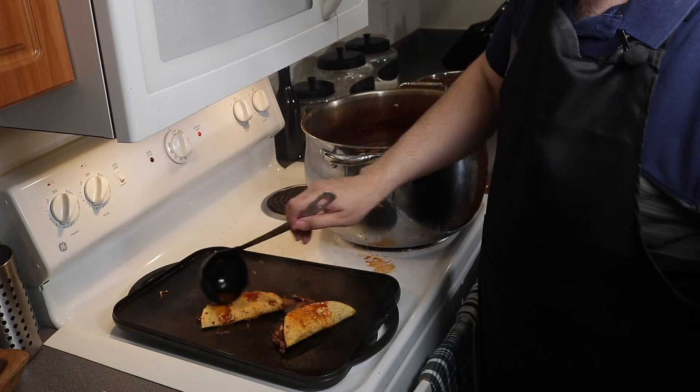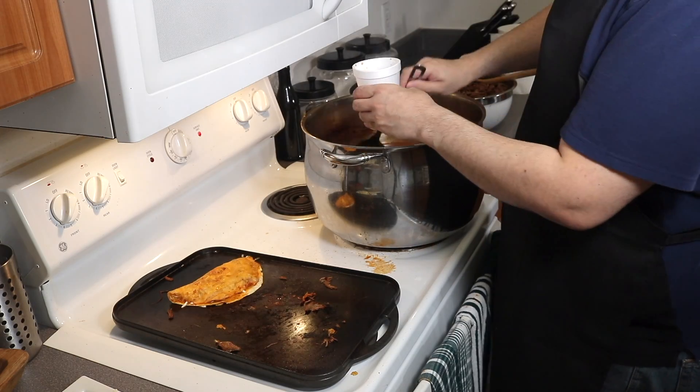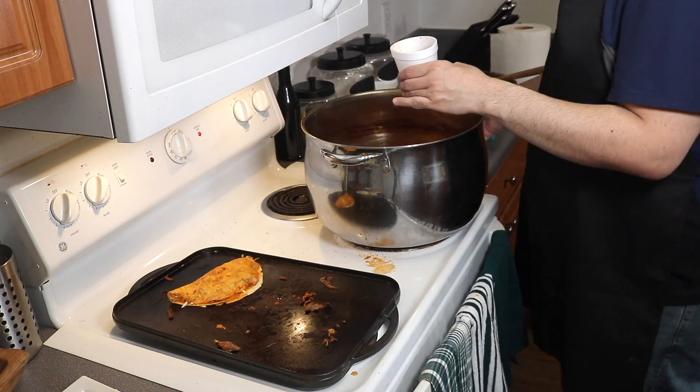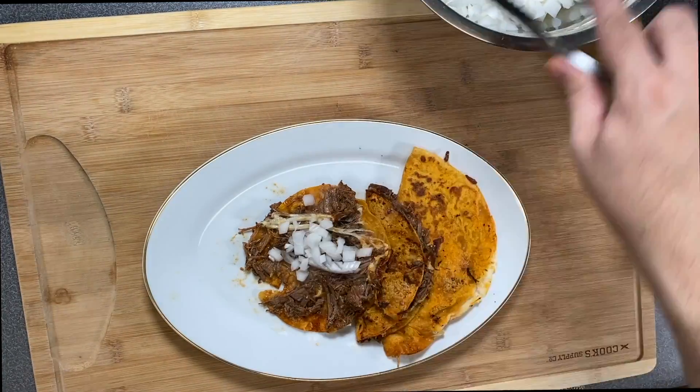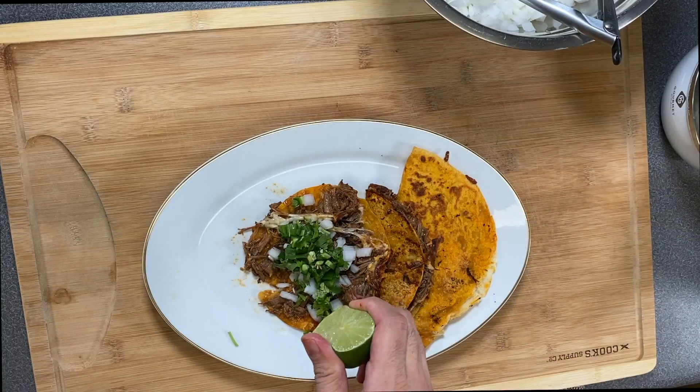We add more broth to the quesadillas. Once the cheese is melted, we're ready to serve. Now for the tacos, I'm going to add a cup of the broth and some of the shredded beef. Now we can add some onions to our taco, as well as cilantro, a little bit of jalapeño peppers, and lime juice.